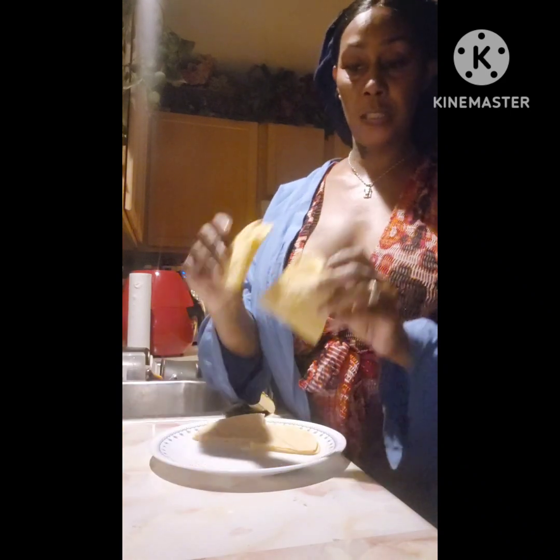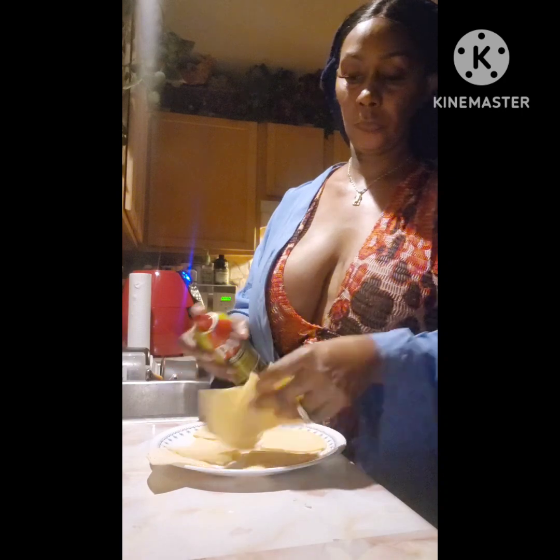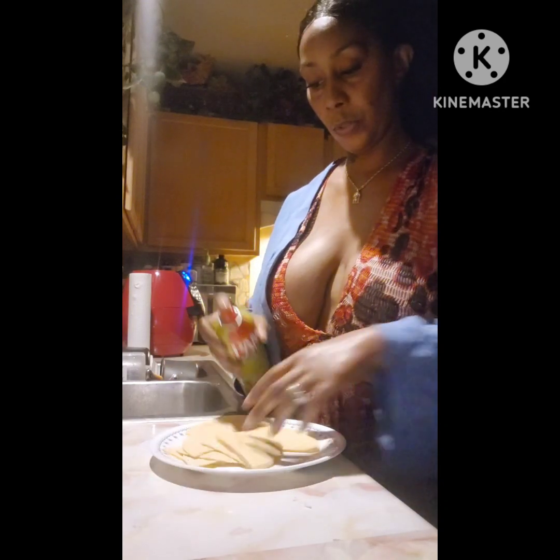We're going to need an air fryer to do this. So after you cut it into four, we're going to take some olive oil and spray it with olive oil.